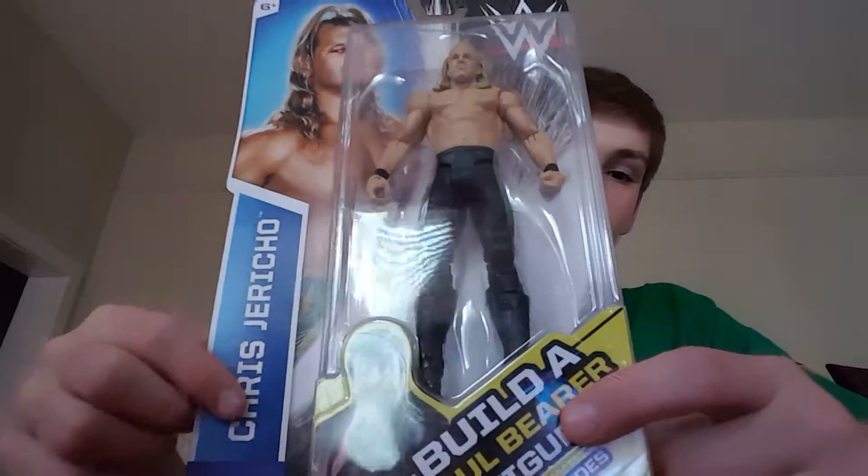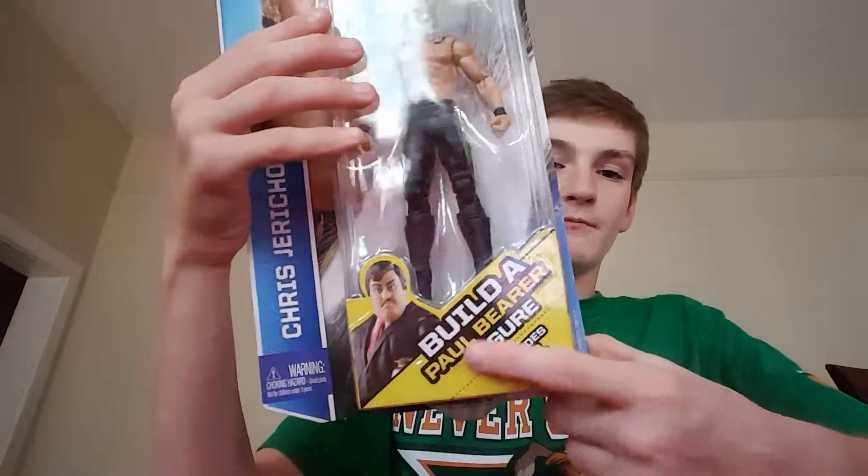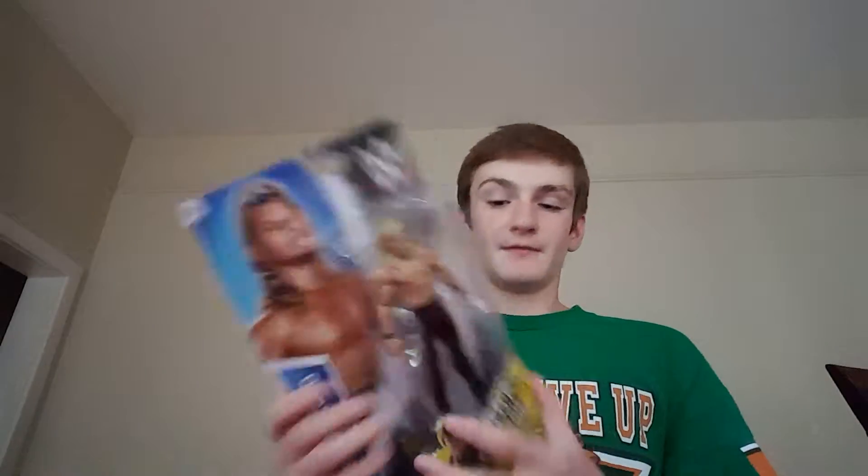I've been looking for this Chris Jericho figure. I don't have Jericho yet, which is awesome. And I've been looking for these Build-a-Paul-Bearer figures — I just gotta get these three other guys and then I can have Paul Bearer. He just has the head so far.